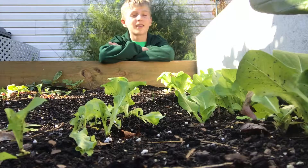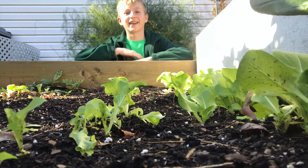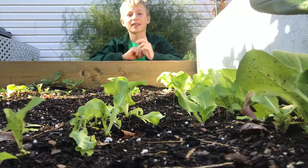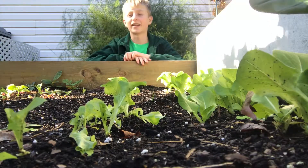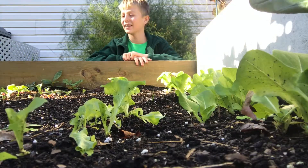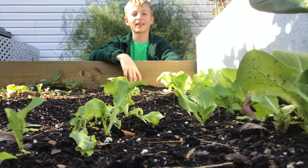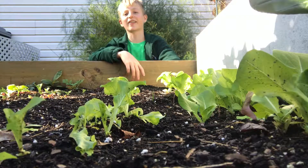It's been a year and I haven't been posting, but here we are at the elevated raised bed. We've got lots of lettuce and fall is here, so let's do another garden tour.